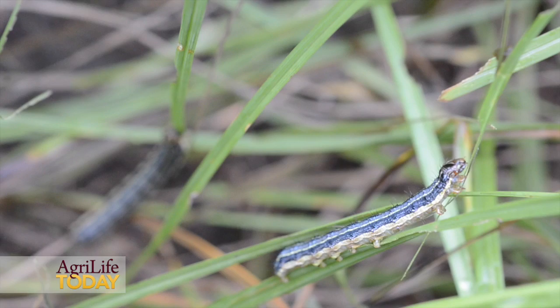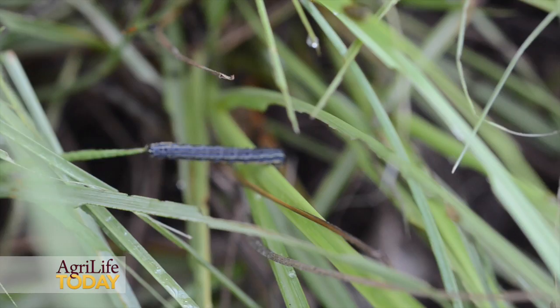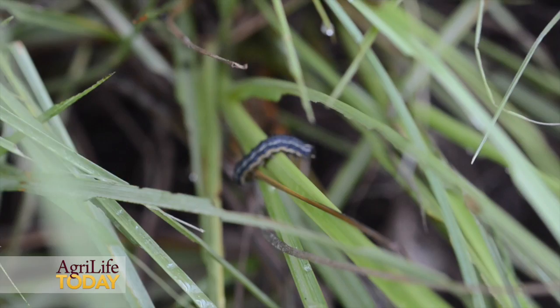Fall armyworms prefer cooler temperatures and moisture, so when we have some of these fall rainfalls or late summer rainfalls that also drop our temperatures, that can lead to flushes in populations.